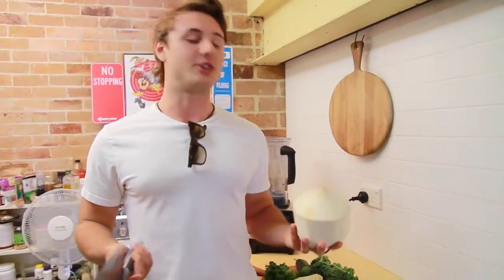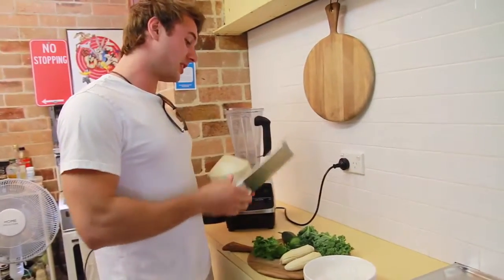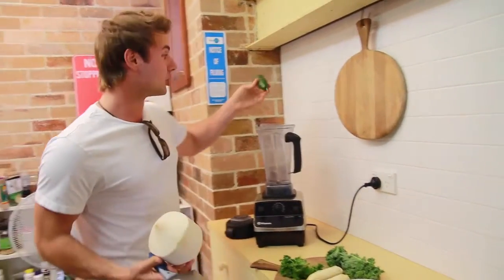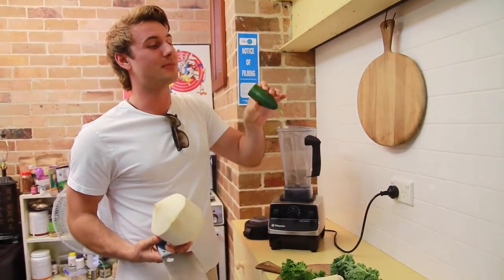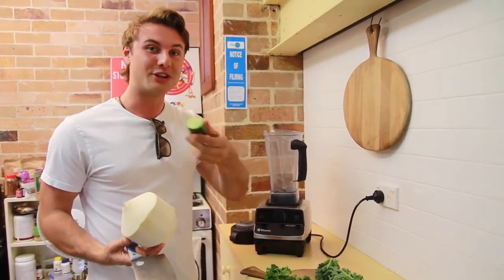Hey guys, this is my latest green smoothie. It's really simple and it's great for summertime, particularly because it's going to have heaps of fresh stuff in there, particularly cucumbers. They're really high in B vitamins, really good to hydrate you, and a little fact about them is that they're really good before bed if you've been drinking the night before — it can really cure a hangover.